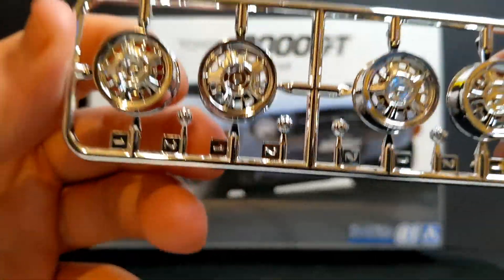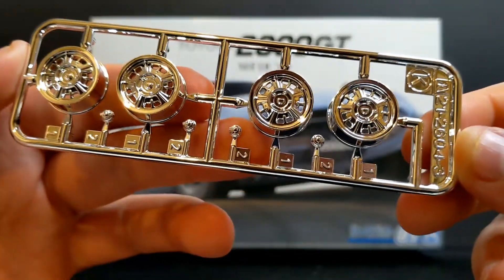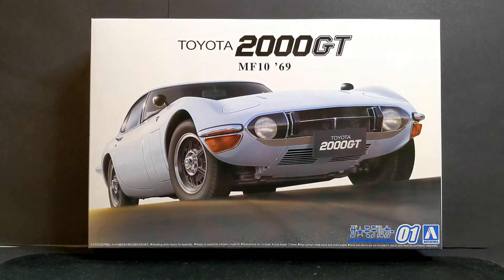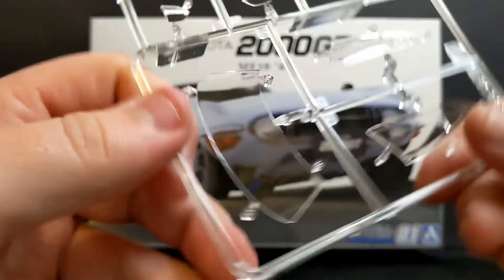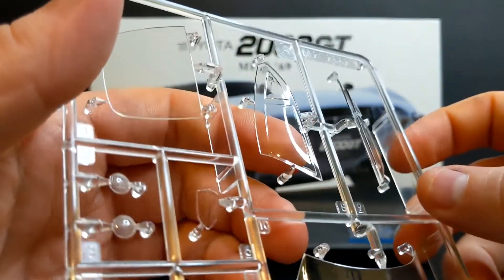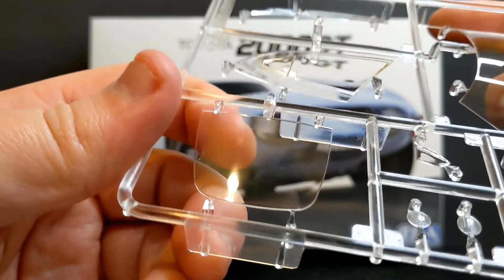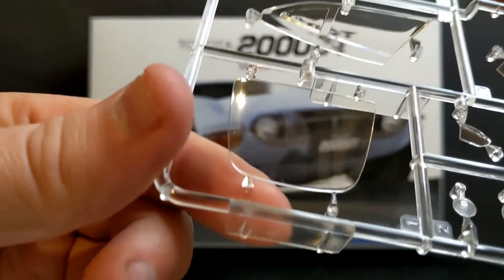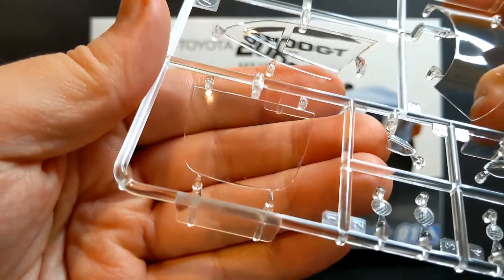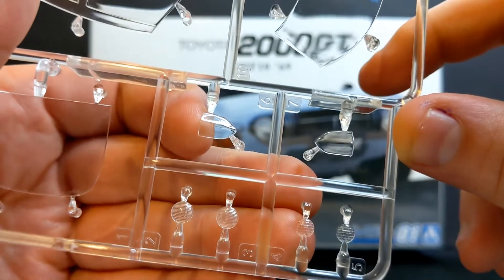Next up we have the wheels, finished in chrome again, with your centre caps there as well. And now onto the clear parts — front windows, really nice and clean clear parts, side windows and your rear window. The instructions warn you that when you're taking these little pieces off, you have to be careful not to cut those little guide clip parts. And you've got your headlights and tail light covers.